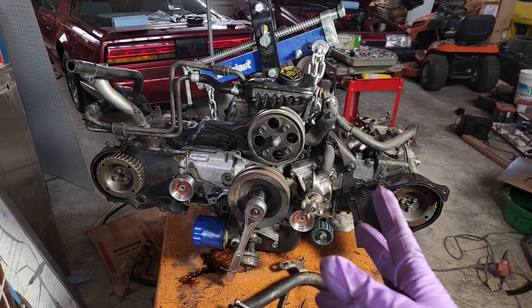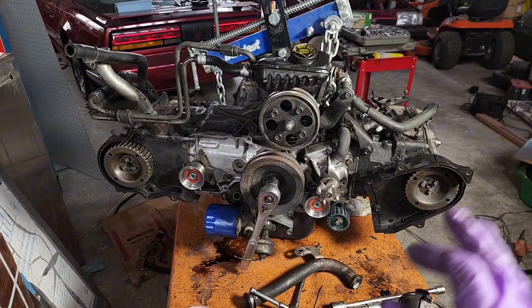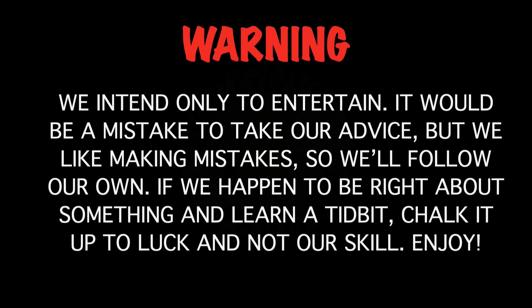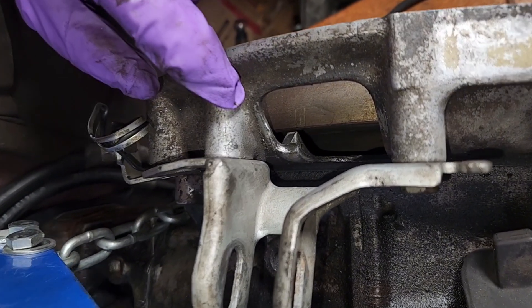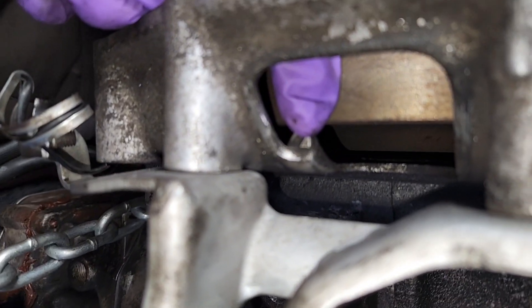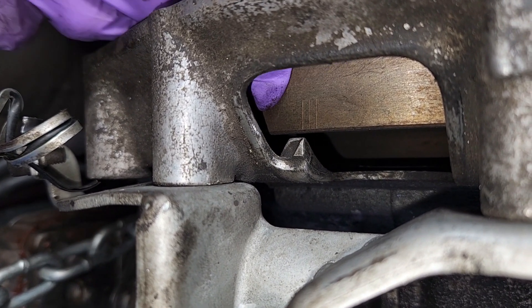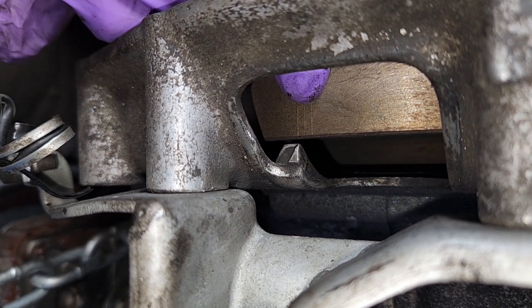Subaru EA82 motor, 1.8 variety, came out of that Loyale over there. If you're rebuilding one of these or doing a timing belt, this procedure is something I've never seen before. Back of the engine here, if you scoot your eyes right into the top of that bell housing, you see three little marks and then a little indicator. This indicator needs to line up with the middle mark when you're setting your timing. The other two marks are there in case you wanted to preset it for some advance or retard, but we're going to go right in the middle.